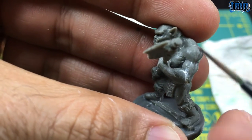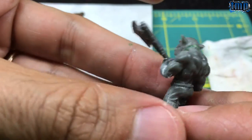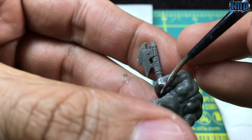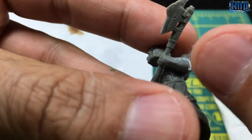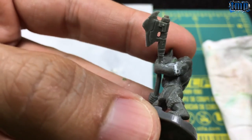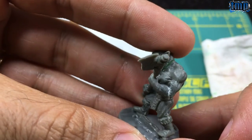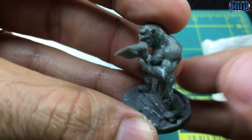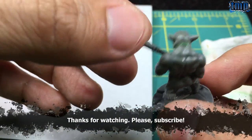That's about it — pretty simple, very fast, and I think it gives great results. It's just a few minutes at most per figure, so even in this case where I have to do it seven times it's no longer than 20 to 30 minutes. I think it's worth it because I just hate gaps. Anyway, that's it — hope you enjoyed, thanks for watching.